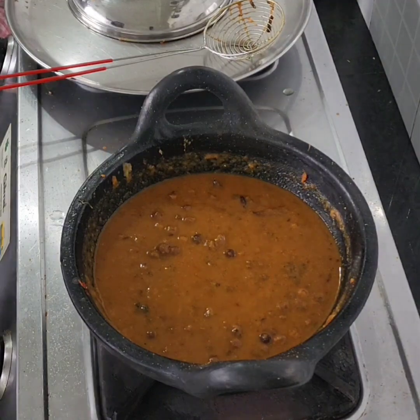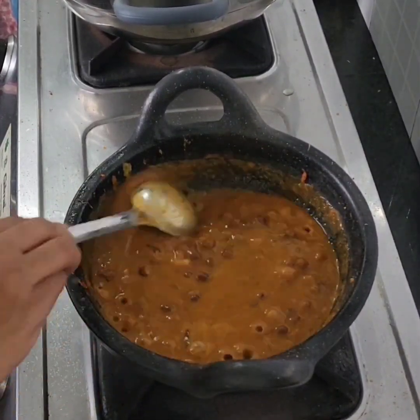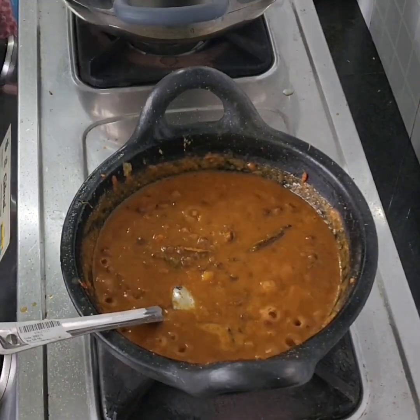This is the recipe for all of us, so let's go to the recipe.